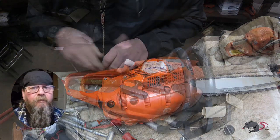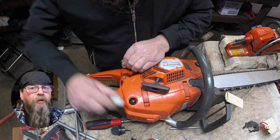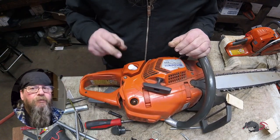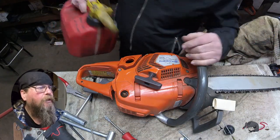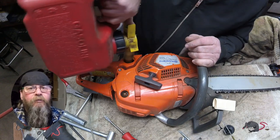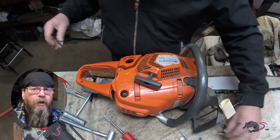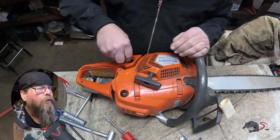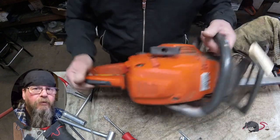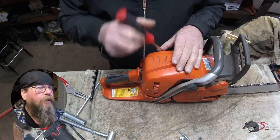We pump it up to 10 pounds and it's holding. You'll notice there's an orange filter on this saw and I'm putting a blue one on. The reason for that is that recently Husky has decided that auto-tuned chainsaws need a finer micron filter. The new 585s and 592 XPs come standard with the blue filter, and in the future replacing filters on your auto-tuned saws should get the blue one.